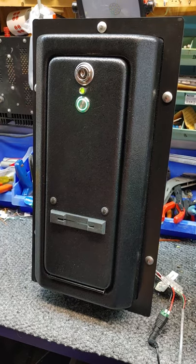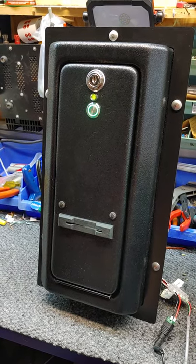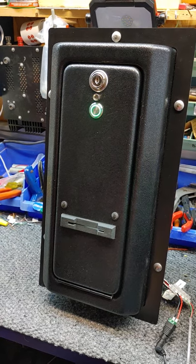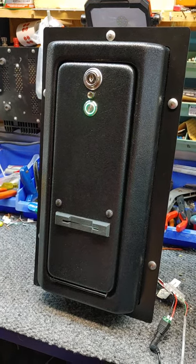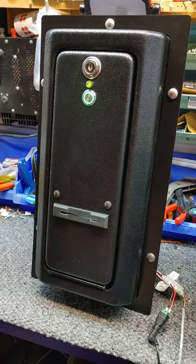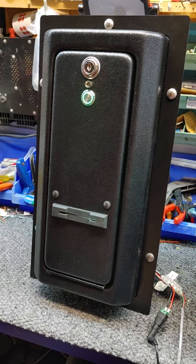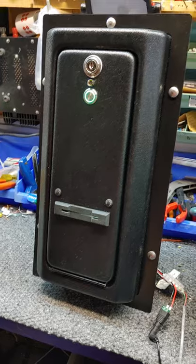This kit comes with stainless steel mounting carriage bolts, or you can replace them with whatever you desire. It's a complete kit, ready to go, including a power supply and all the harnesses. The only thing not included is the bill acceptor or the NIAX credit card terminal. This concludes our video.